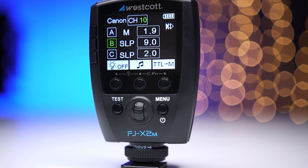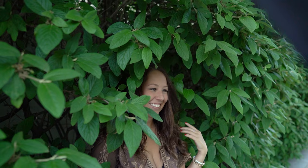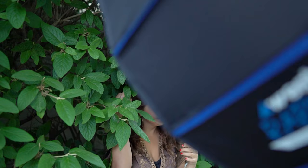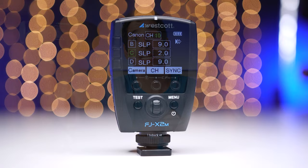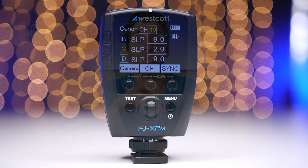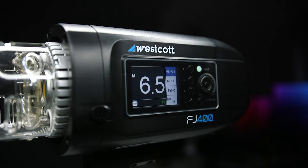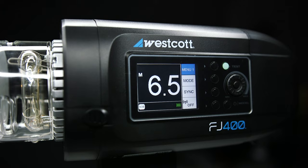The next thing that's important to me is remote control, which in this case means the FJX2M trigger. I don't want to have to walk over to the light and make adjustments every time. With the FJ400, I use the FJX2M universal wireless trigger, which lets me control multiple lights at once and also create groups so that I can modify an entire group instead of each light individually. I have manual control, TTL, high speed sync — everything I need can be done remotely. Because the receiver is built into the FJ400, it communicates directly with the FJX2M, so I don't need another accessory.